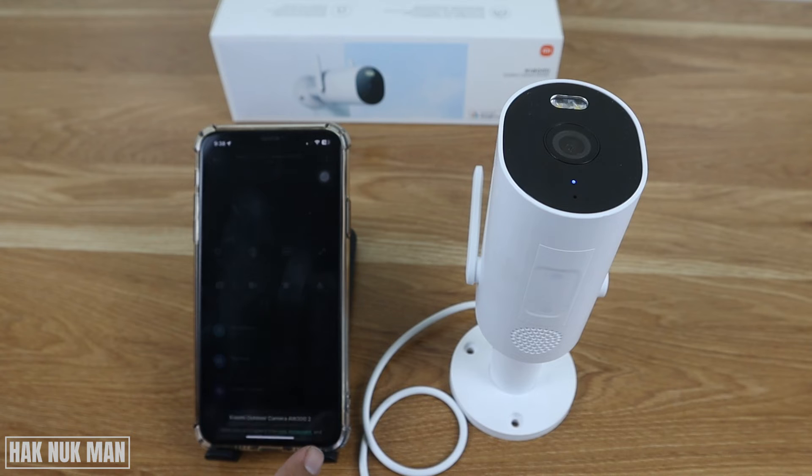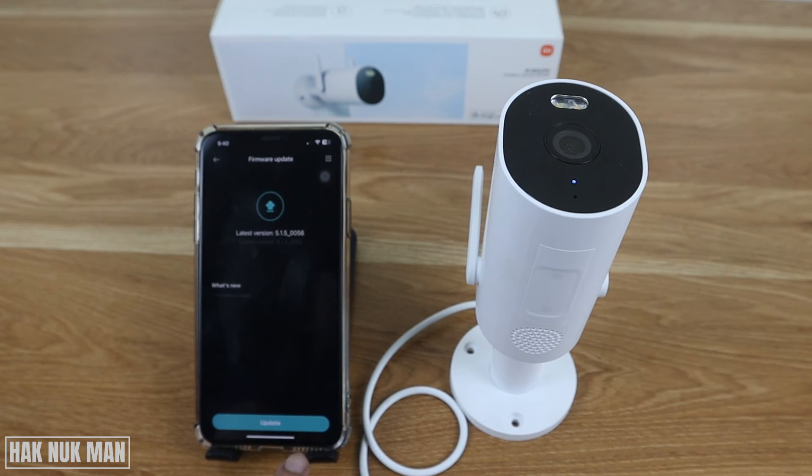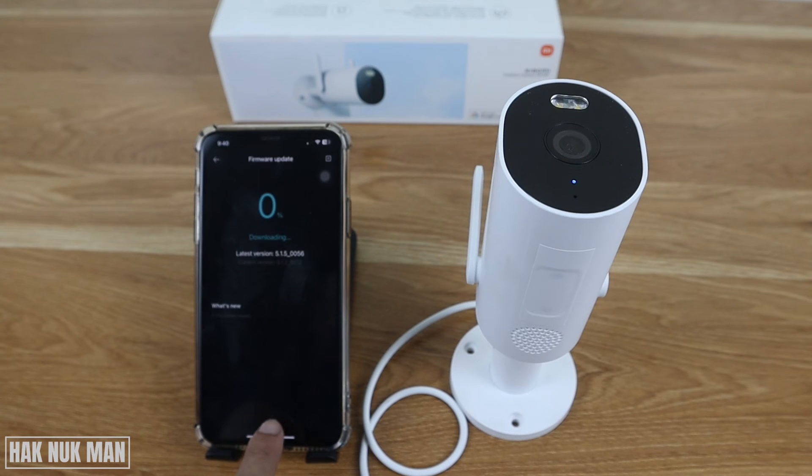Continue to the next prompt and agree to the terms and conditions. The app will now load your camera. You will also be prompted to do a firmware update — just select it to begin the update. Please do not disconnect from power during the update.